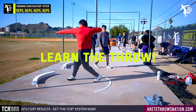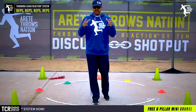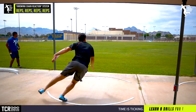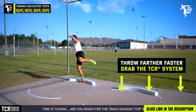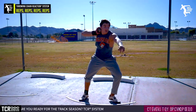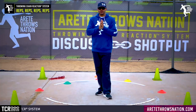One of the secrets we talk about in our club is that you always have to learn the throw. This is why we created the Throwing Chain Reaction System — to simplify the science behind the throw. The sport is complex, but once you understand how it works it becomes so much easier to train. That's the point of our six pillars: working drills, connection, and rhythm, putting it all together so you're getting more efficient in your training.